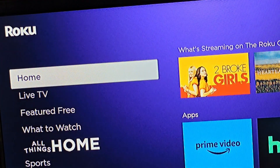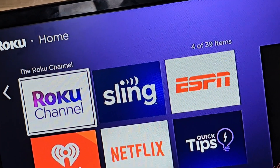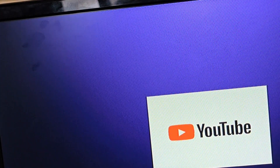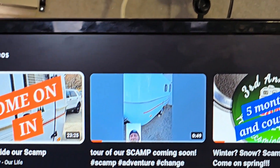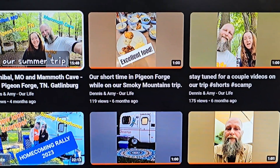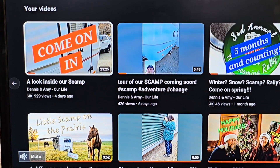This is not a smart TV — this is our Roku. YouTube, you can't go wrong with that. Let's take a peek at YouTube. Let's take a look at this one here — Dennis and Amy, Our Life. I bet they have a lot of pretty cool videos on here. So with that being said, do us a favor and check some of them out, and if you haven't already, please like and subscribe, and we will see you next time.